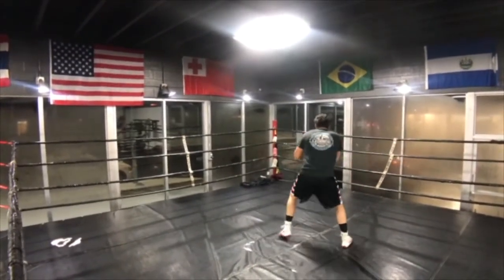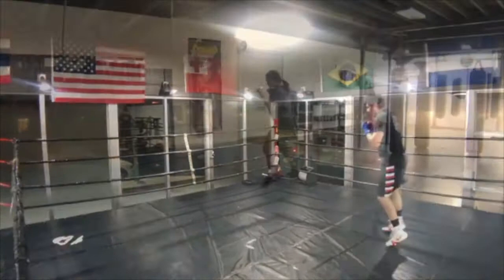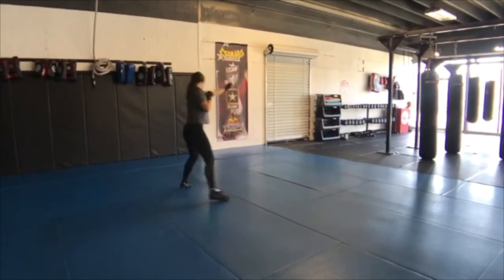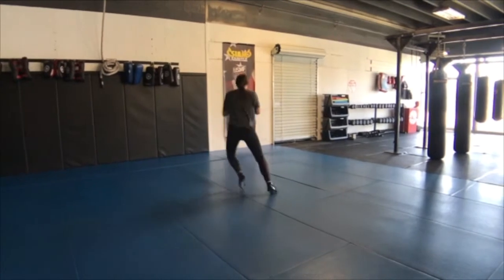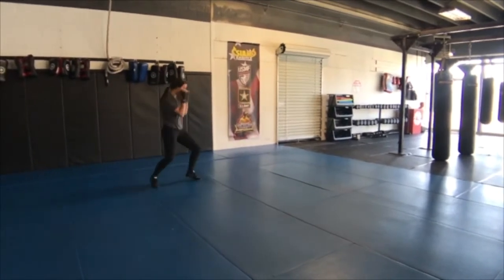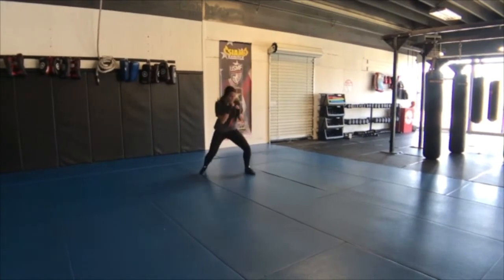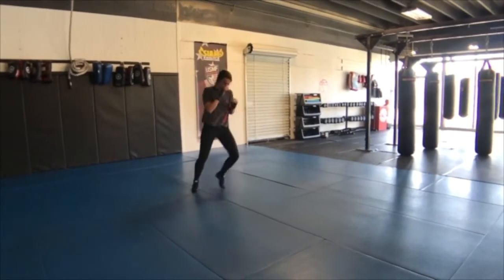So not only are you responsible for your stance, keeping yourself in it, but you also have to visualize an opponent, just like Emma's doing here — changing her angles through her footwork while keeping her hands in place, staying punch ready.